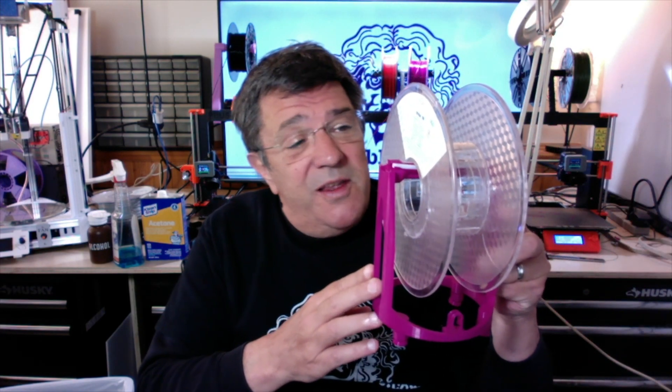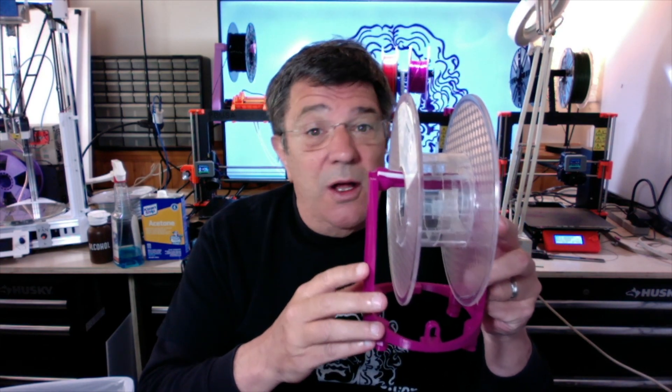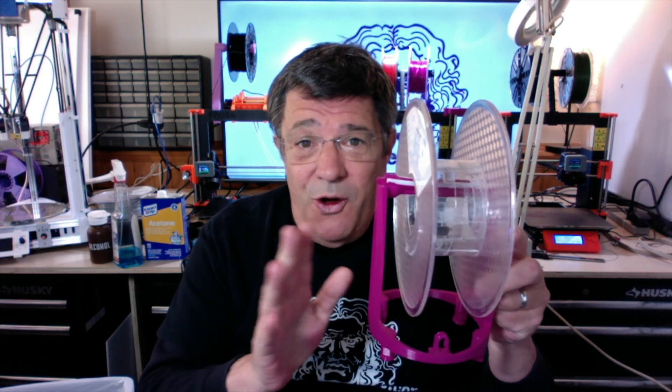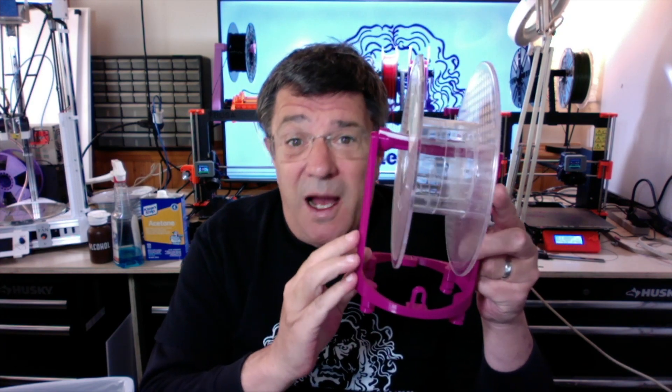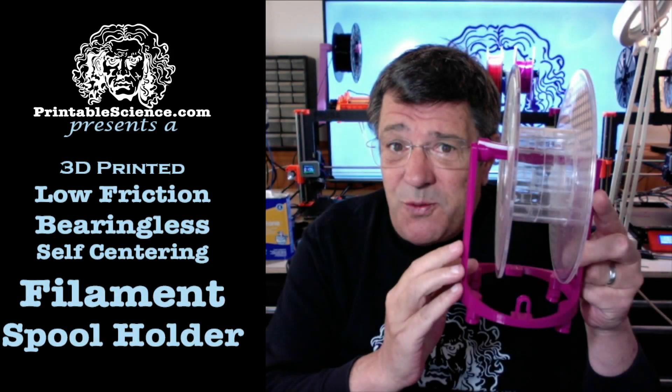Does the world need yet another 3D printer filament spool holder? In this case, I'll say yes. In this video, I'll be presenting a novel new design that's low friction, uses no bearings, makes your filament roll self-centering, and adds a couple more improvements as well. Printable Science presents a 3D printed low friction bearingless self-leveling filament spool holder.